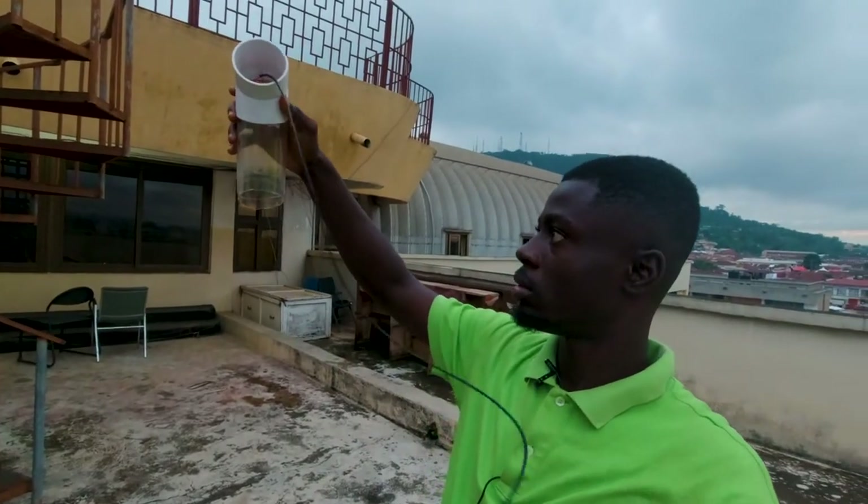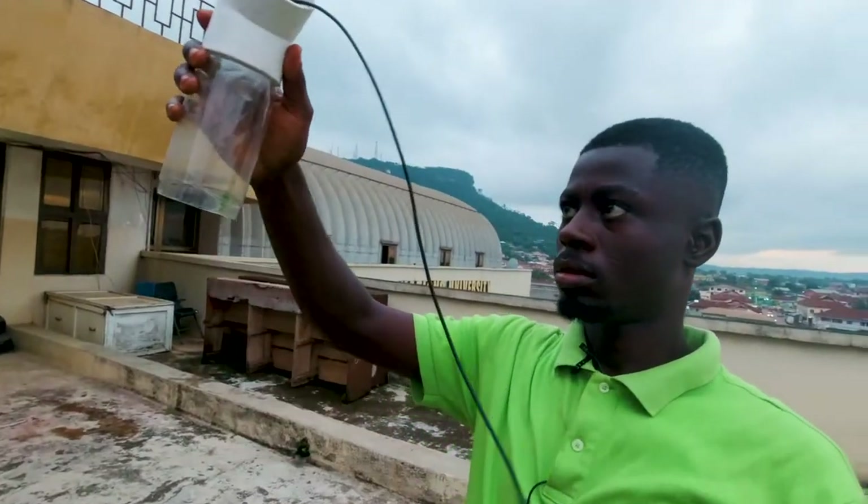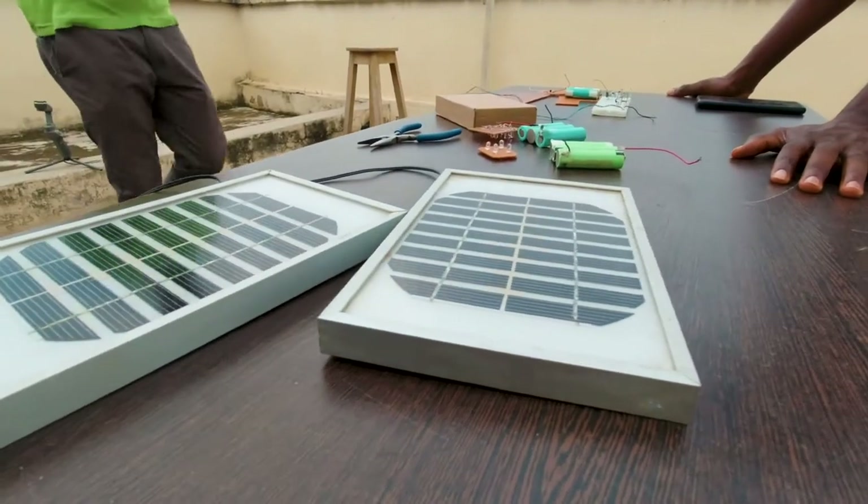Meet Mustafa, a young Ghanaian who is making electrical streetlights with renewable energy and recycled materials. Hi, my name is Mustafa, and I've built streetlights using renewable energy. Let me show you how it is done.